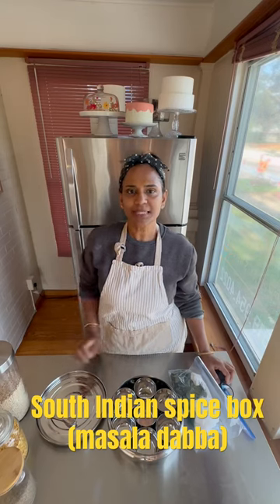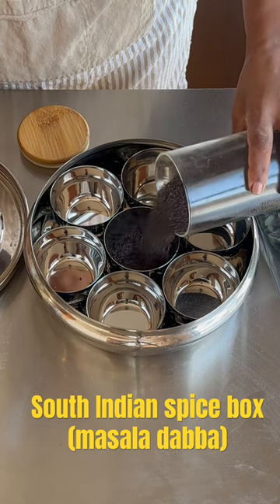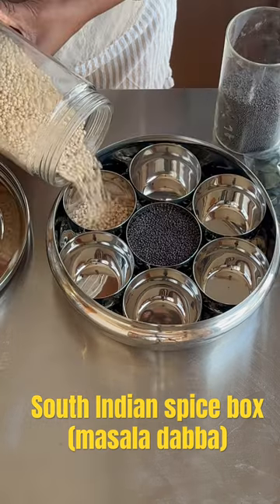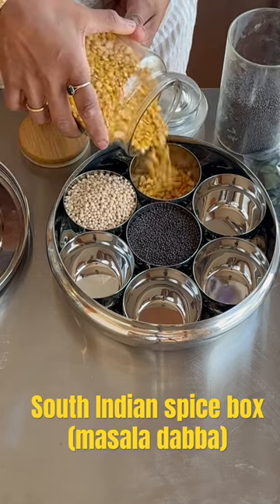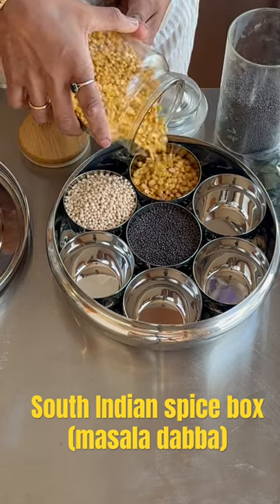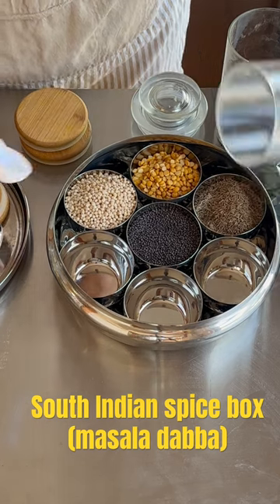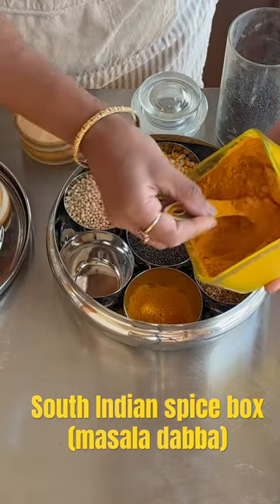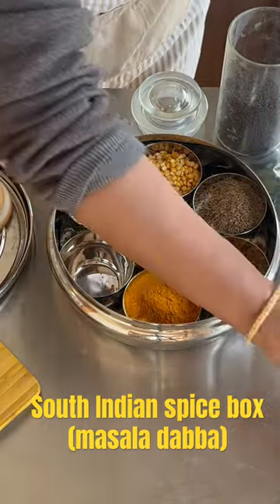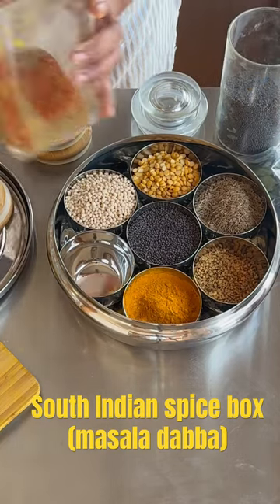Let's see how a South Indian spice box is made — it's called a masala dabba. It contains mustard seeds, urud dal, channa dal, cumin seeds, fenugreek seeds, turmeric powder, and red chili powder. Usually the red chili powder is mixed with coriander powder — the ratio depends